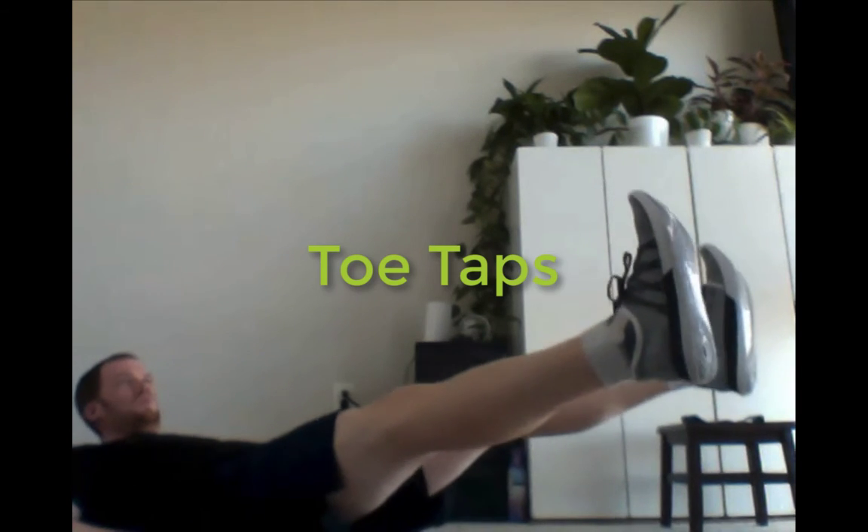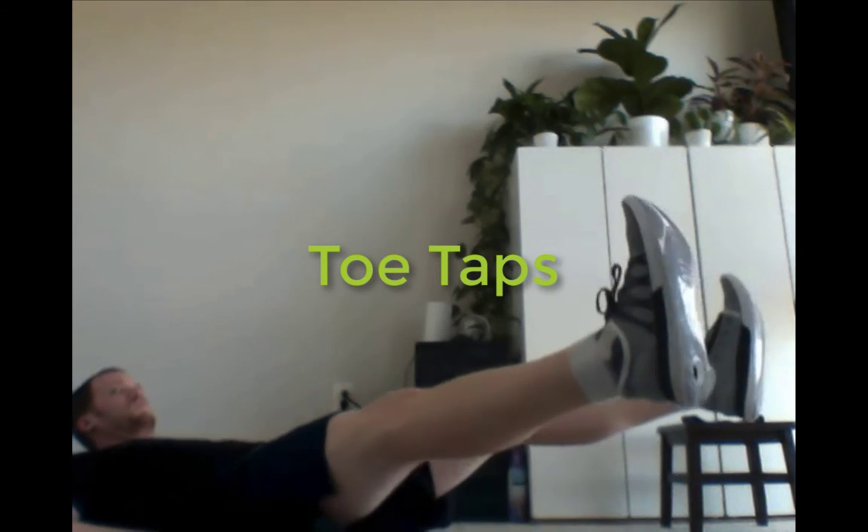Third one is toe taps. Make sure to push your belly towards the floor — you may have to lift the shoulders up just a little bit. Try to keep the feet as close towards the ground, tapping the toes.